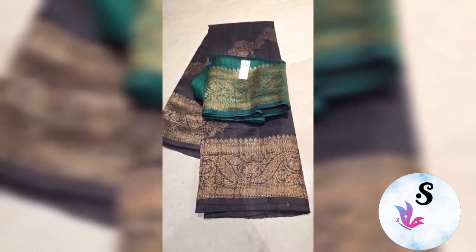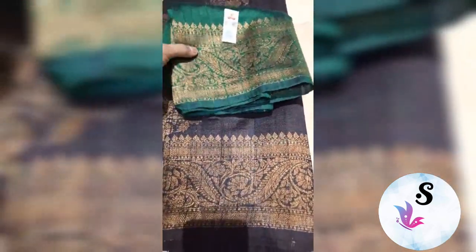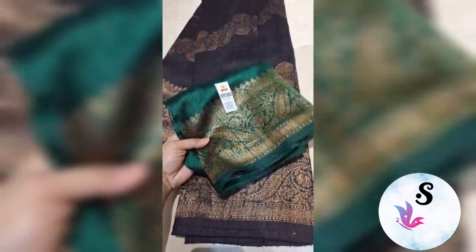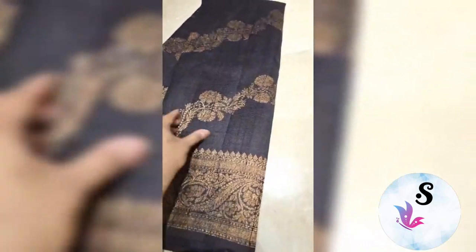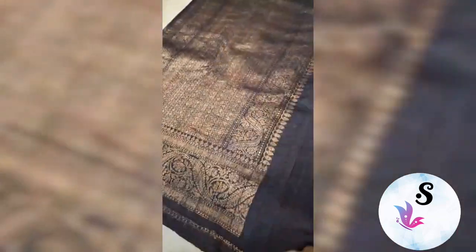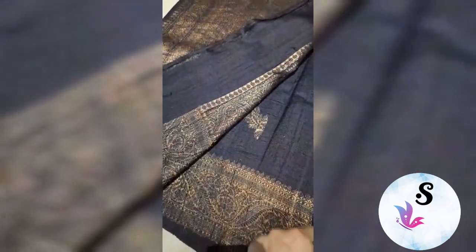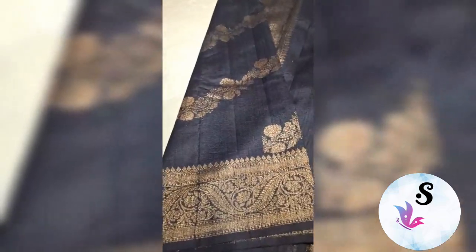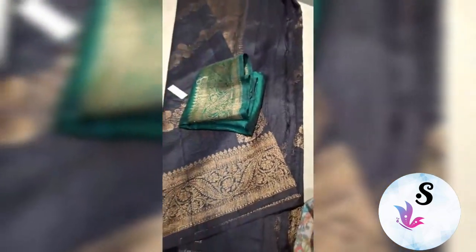1RC pure handloom dupian raw silk sadi, silk mark certified, weaved in pure antique zari. This is the blouse piece — black with green combination, fully antique zari woven. You can see this is fully leheria pattern with the rich pallu. The whole sadi from starting to end will have this leheria pattern, which comes in the weaving.